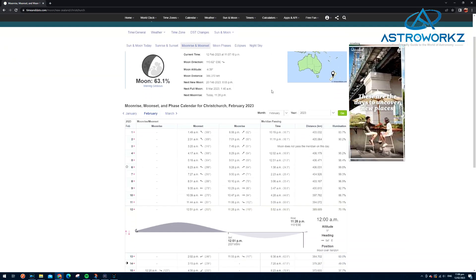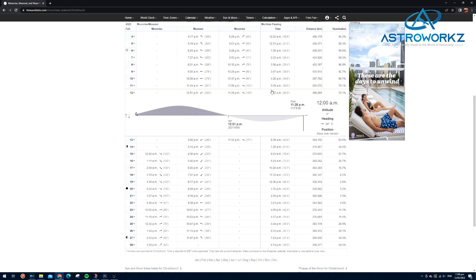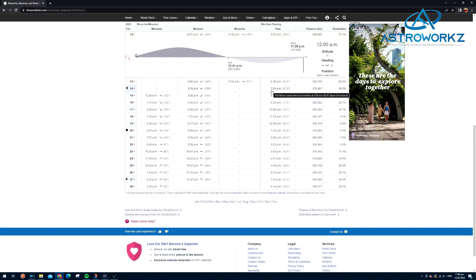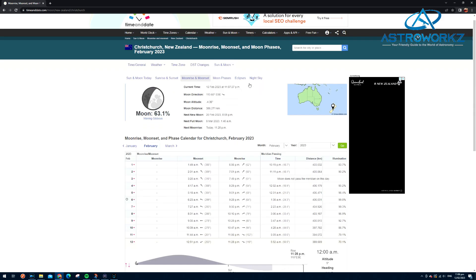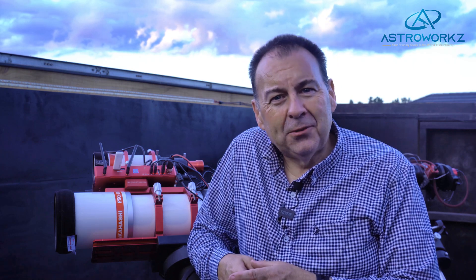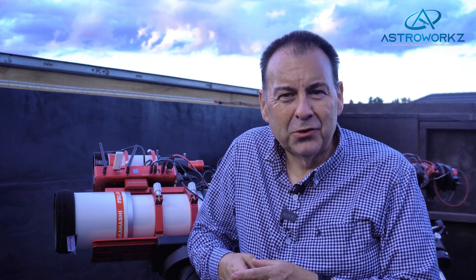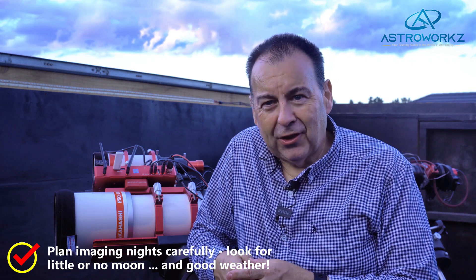There are a few websites dedicated to this — I find timeanddate.com great for helping plan the best times to image. Of course you'll also want clear skies, as clouds will really spoil your evening's imaging. You'll become very familiar with the best local source for weather data in your country, and you'll find yourself glued to a variety of weather resources. Welcome to the world of astrophotography — you'll become an expert in low-light imaging and weather forecasting all in one hobby.